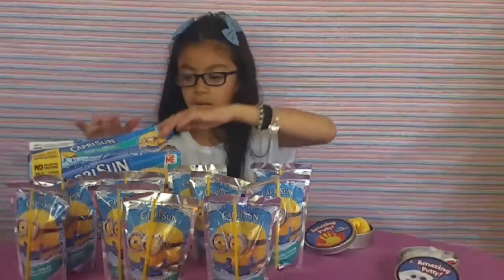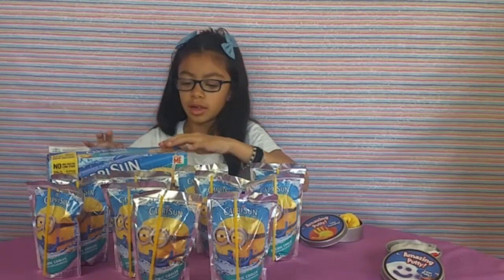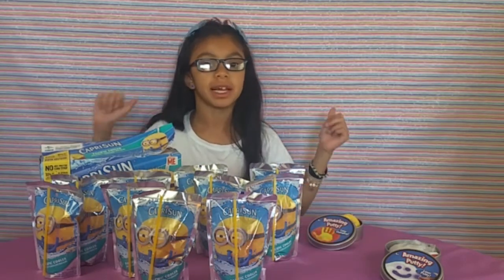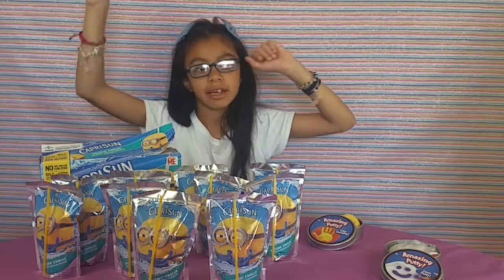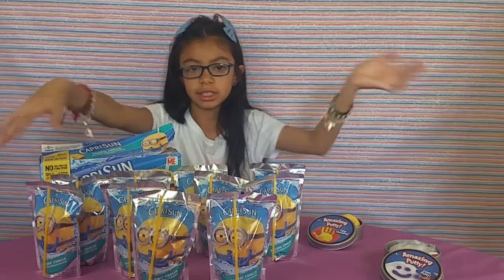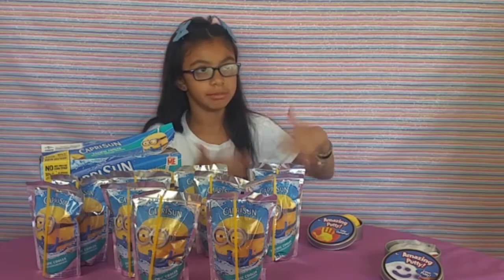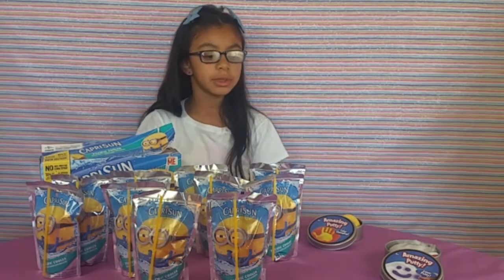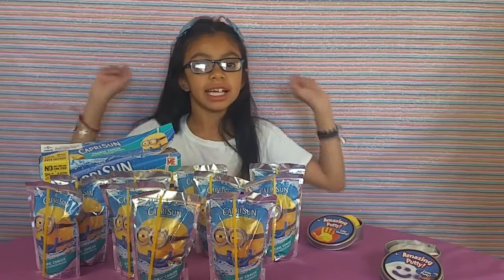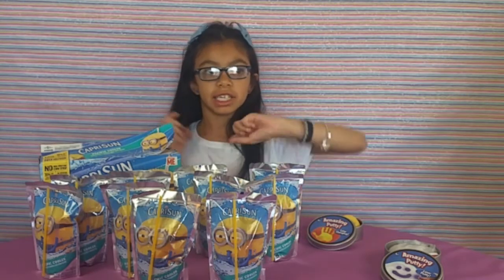Alright guys, so this is all for Secret Surprise Saturday and the amazing putty. Okay guys, this is all for today. I hope you give it a big thumbs up, subscribe, and comment down below which one we got for Secret Surprise Saturday. I hope you guys like the amazing putty too. Don't forget, the giveaway is still open until the end of June 5th — two more days — so go ahead and enter. The video is going to be at the end of this video. Bye, love you!